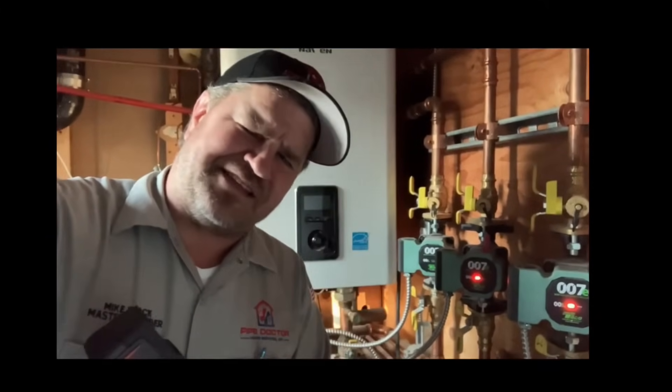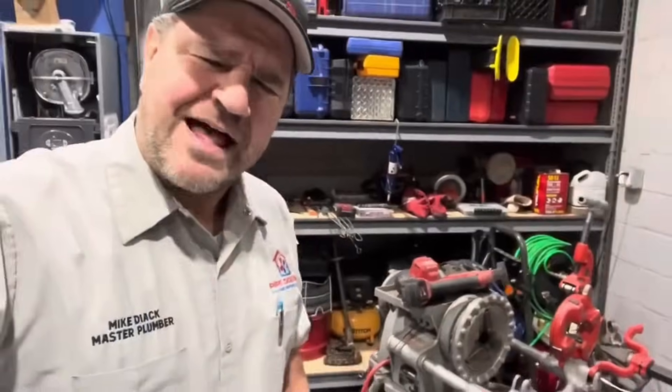Let me show you the features of the E2. If you're like me with the belief that you need the right tools for the job, this is the video you're going to want to watch.